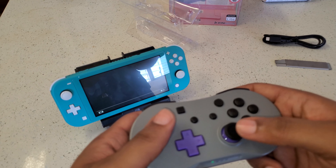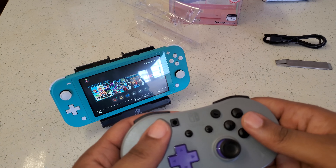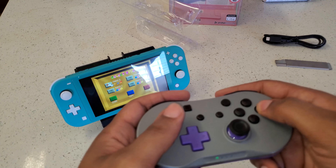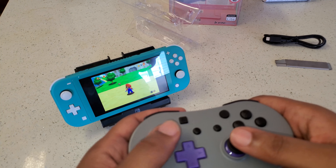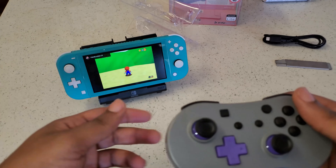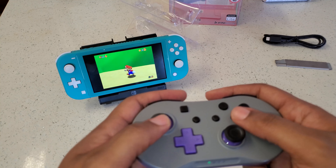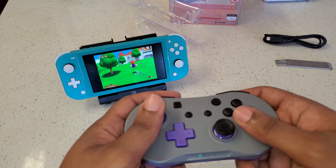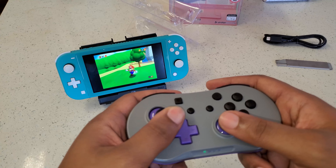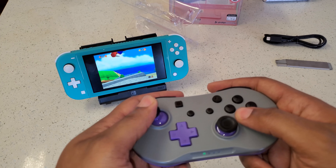We can go back and find a game — I've got Super Mario set up already. Let's go ahead and dive in and see how this is. Alright, we've got that going. Let me angle this so you can see the controller in use. Yeah, everything's working good here — super responsive.